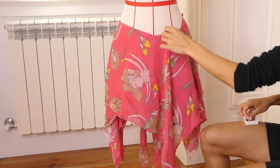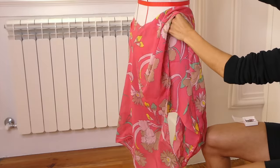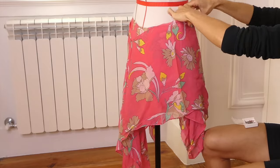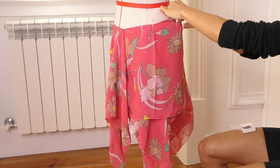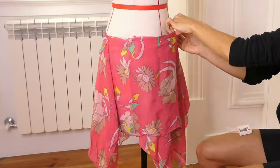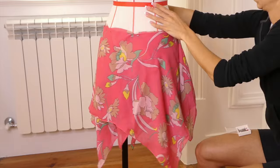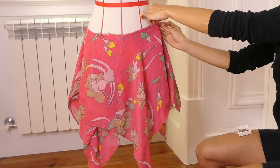Because the hem changes in length, you may want to disperse the longer points evenly throughout the skirt, but it's totally up to you. I took my time while pinning this part, moving the pieces around and trying it on until I created something that I liked. I even decided to pin up some of the corners so that the hem wasn't as long and it created a little more gathering.